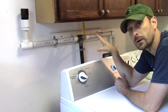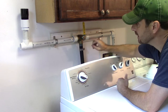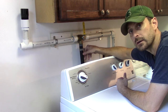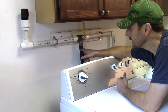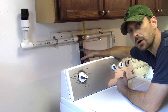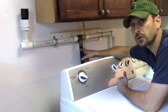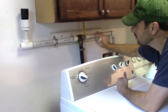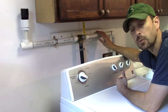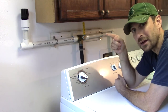Now that we have everything assembled, before we take everything outside, I want to go over one really important point: the height at which you need to connect your drainage hose from your washing machine. Washing machine pumps are extremely weak — they cannot pump water very far at all. If you make them pump water too high or too far, they're going to wear out really quickly. So make sure you don't go more than about a foot above your washing machine, or you're going to wear out that pump pretty quickly. Now let's drill that hole in the wall.